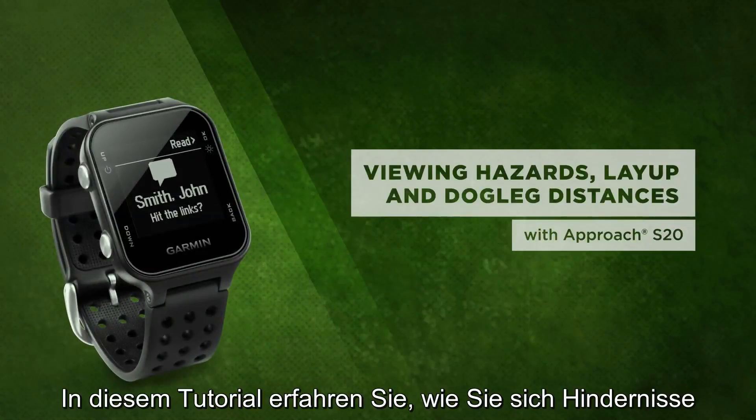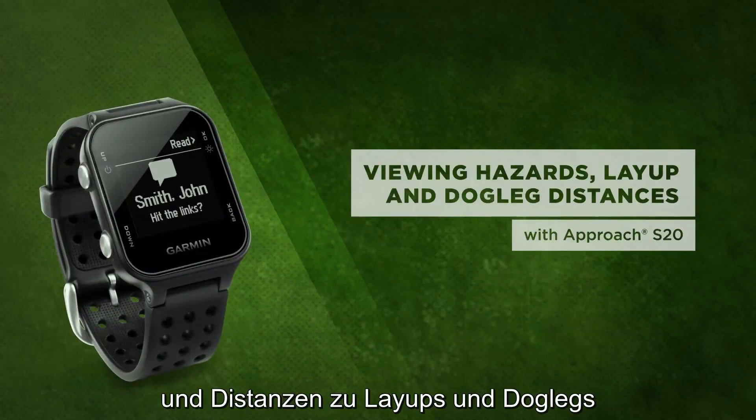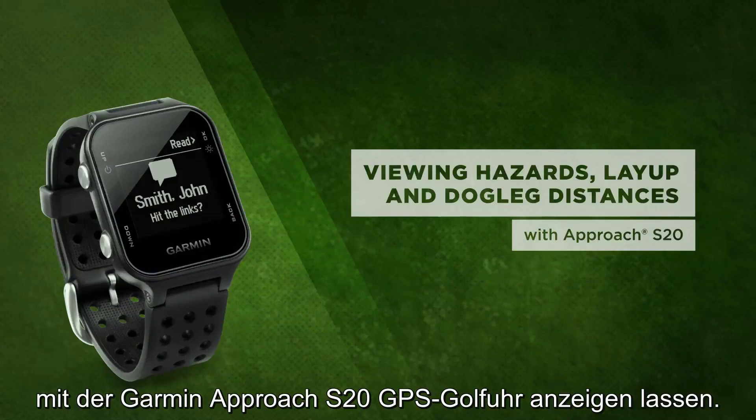This tutorial explains how to view hazards, layups, and dog leg distances using your Garmin Approach S20 watch.